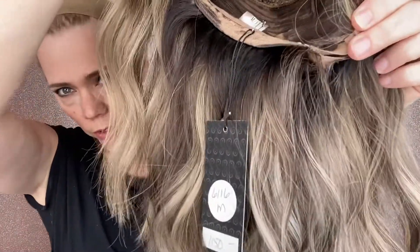This has some warm lowlights, some cool tone highlights. It's a nice combination of different colors throughout this. I'll put a link below to this exact wig. Thank you.